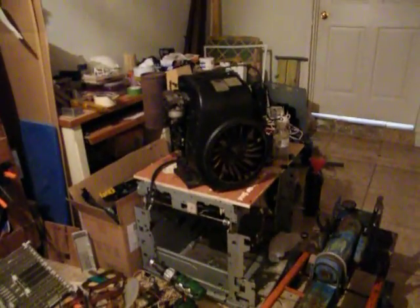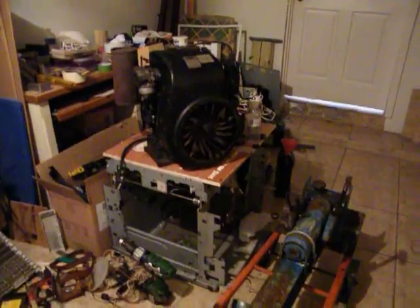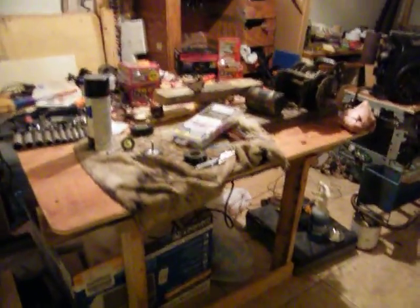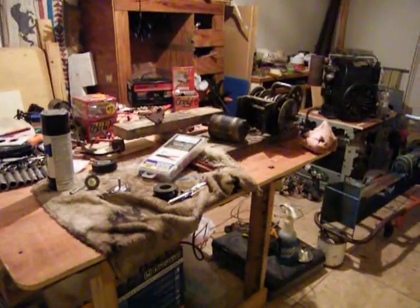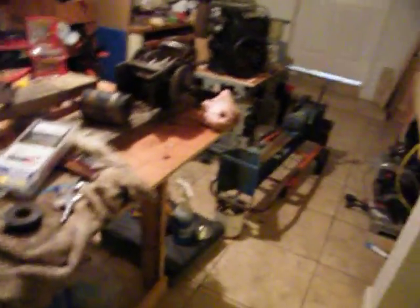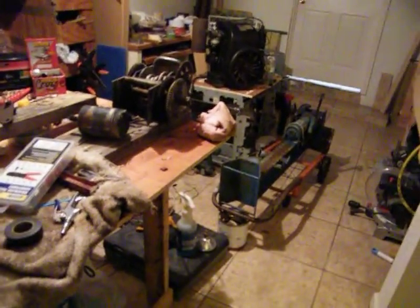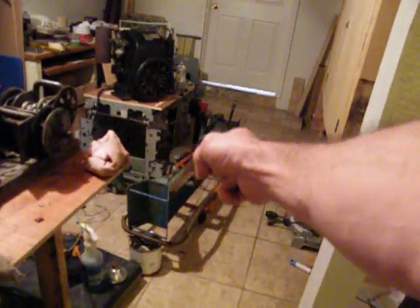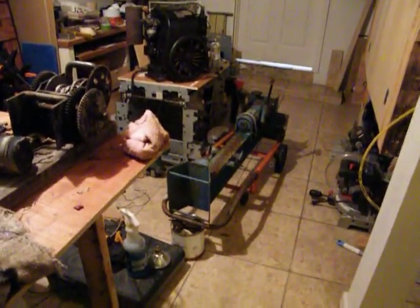We scored that - that was cool. Angela likes to come hang out with me. She comes in here, sits down, and listens to whatever I've got on the computer. She really likes the old tractors. So I'm working on it - y'all enjoy it. There's the back and that was cool. Peace.